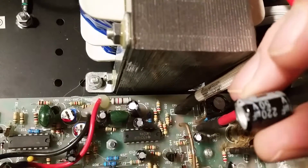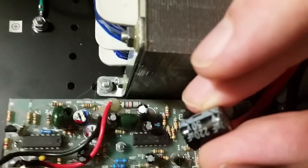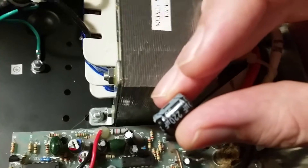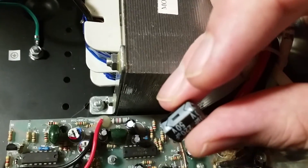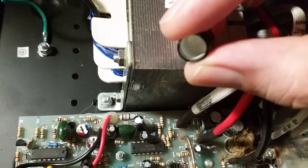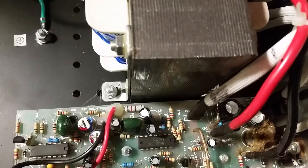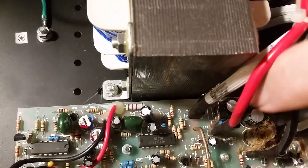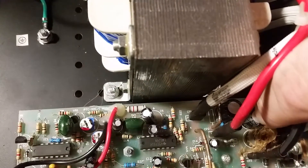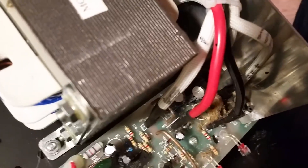Rattling around inside we found this — just a little 50 volt cap that popped right off. Its twin is right there next to it, same value and everything. It doesn't appear to be bulging yet, but it does look like the top might be pushed up a tiny bit.